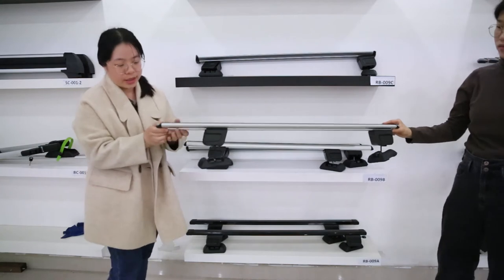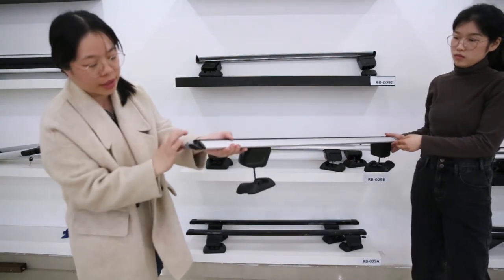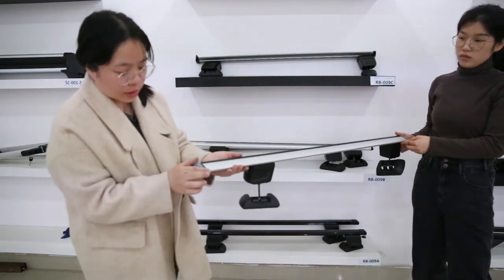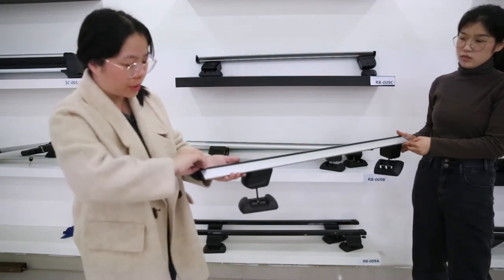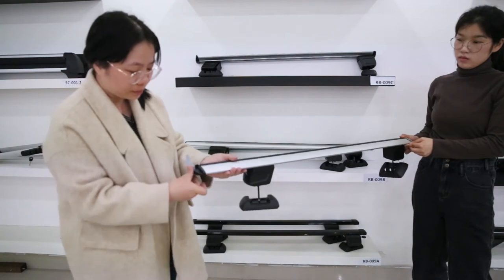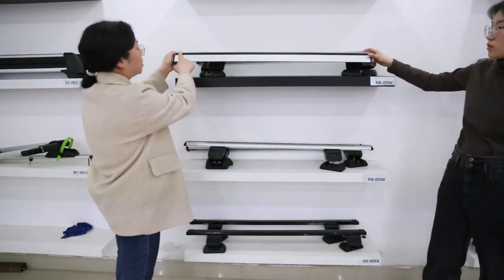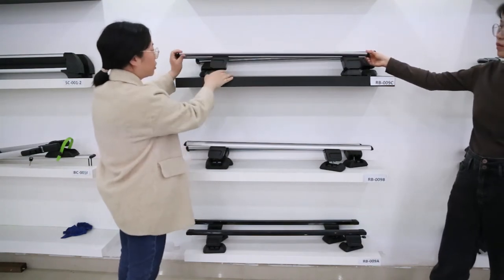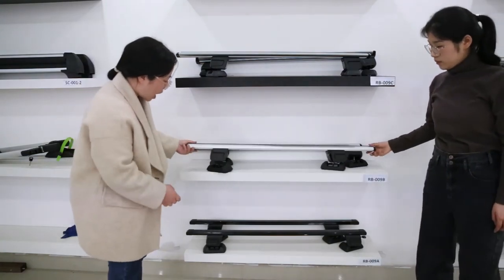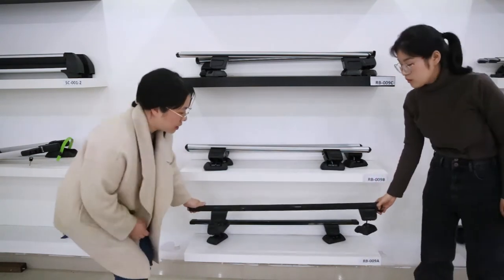The difference between them is the bar. RB009C is an aerodynamic wind bar with low wind noise and a quick-open system on the head. You can open it and change the PVC strip and cut it when you put in the T-bolt without needing to open the whole caps. RB009B is a round bar, and RB009A is a steel rectangular bar.